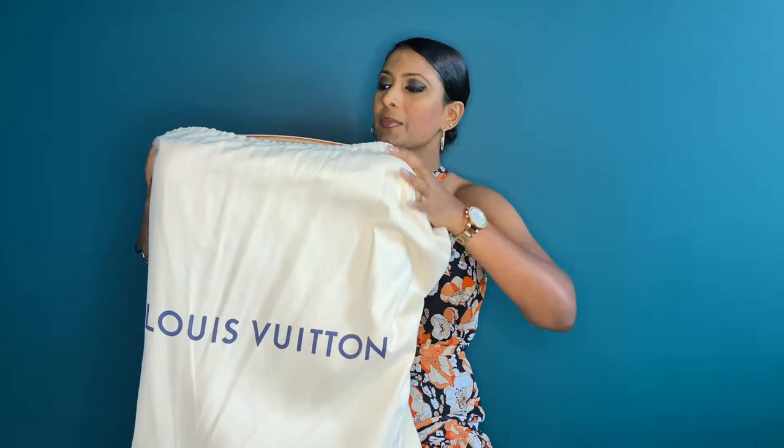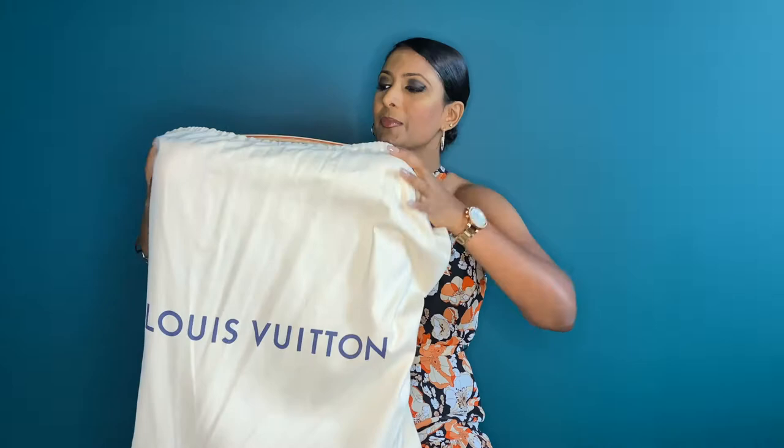This Horizon bag came in this dust bag. I'll now reveal it — I have also done a separate unboxing video for this bag, which I will link for you guys to have a look. So as you can see, this is the luggage that I own.